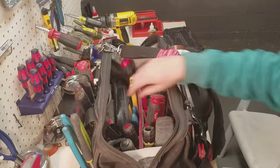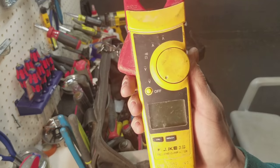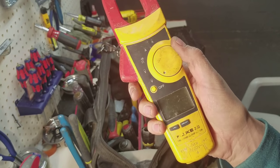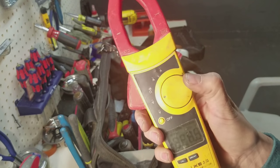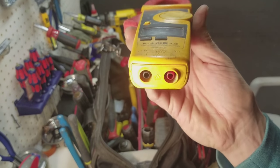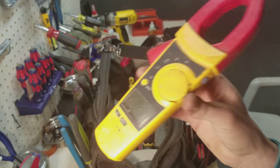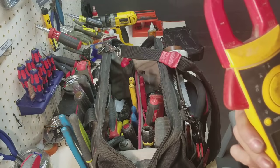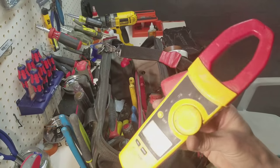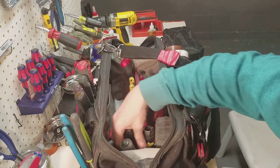Now the good part — this is my Fluke testers. I'm not going to open that, but I have two pairs. It's the Fluke 337 — it does inrush current, AC/DC volts, AC/DC amps, continuity, ohms. These are like 250–280 dollars, but I wouldn't trust cheap testers when you're dealing with deadly voltage.